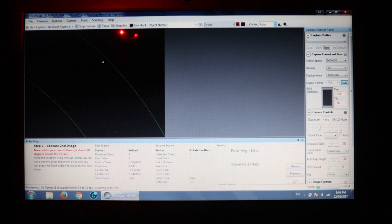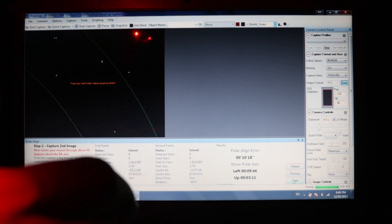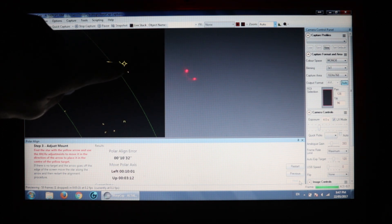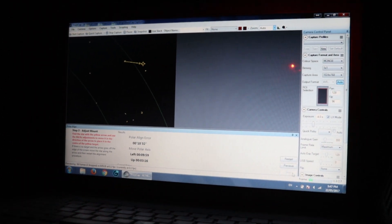Step two: capture a second image. Status: rotate further — solved. Now it says press next to adjust the Alt-Az. The results show: find the star with the yellow arrow and use the Alt-Az adjustments to move it in the direction of the arrow to place it in the center of the yellow target. I'm going to tilt the computer a little bit and adjust the Alt-Az bolts on the mount to see if we can really nail this polar alignment.